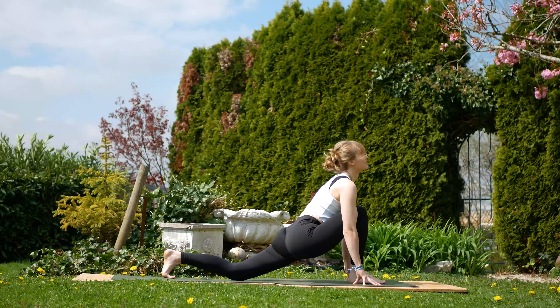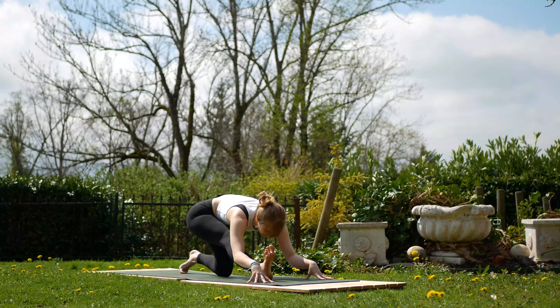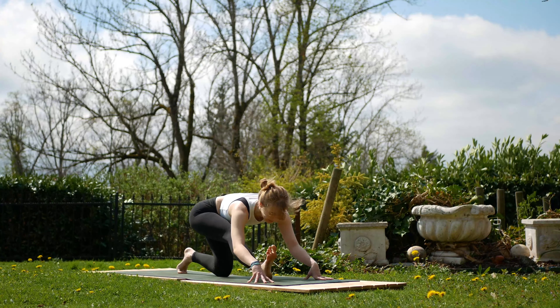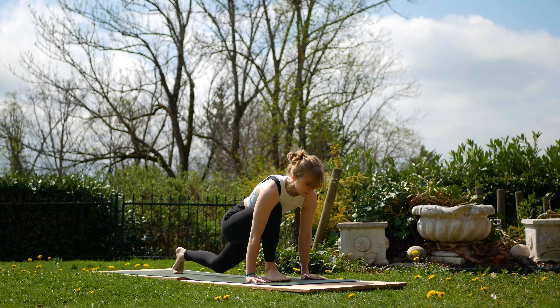Inhale, come forwards. Exhale, extend again. Inhale, forwards. Exhale, one last half split. Inhale, come forwards.